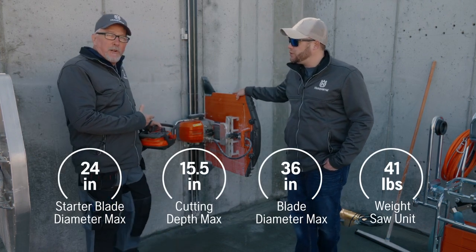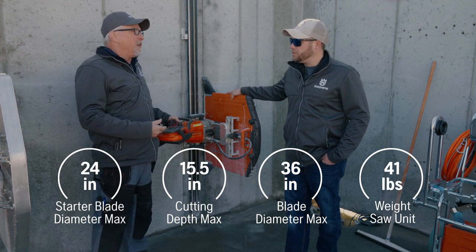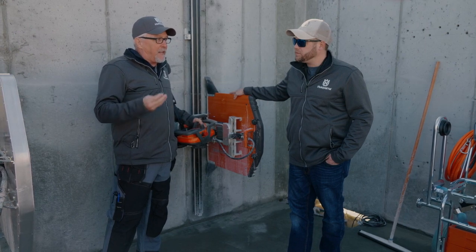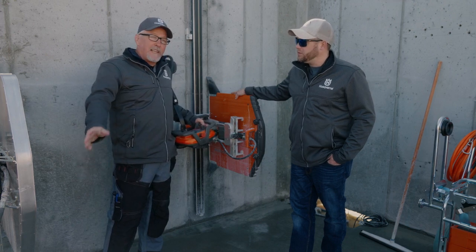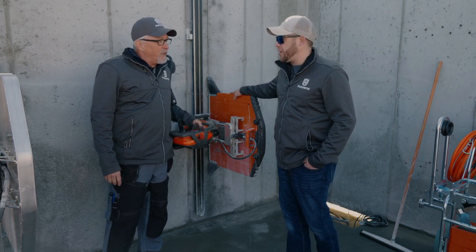This is our WS220 wall saw, Joe. This is a smaller unit, the smallest wall saw we make. It's also part of the prime tools, so it runs on the same power pack as the prime tools do. The advantage of the prime power pack is it runs on 480 volts three phase as the desired voltage, but you can go as low as 220 volts single phase for incoming power and still get the performance out of the saw. It gives you a lot of flexibility on the job site.